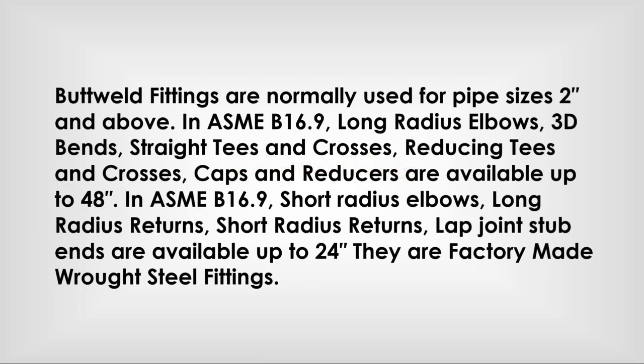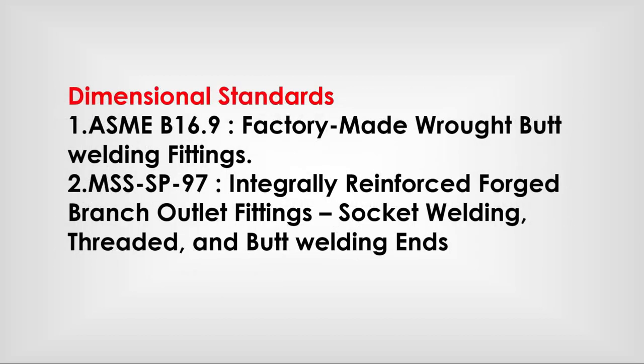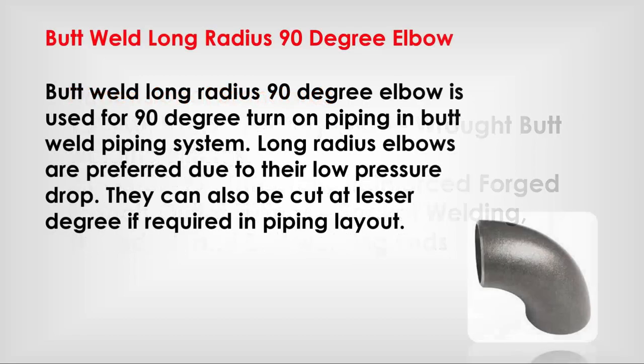Butt weld fittings are normally used for pipe sizes 2 inch and above. In ASME B16.9, long radius elbows, 3D bends, straight tees and crosses, reducing tees and crosses, caps, and reducers are available up to 48 inch. Short radius elbows, long radius returns, short radius returns, and lap joint stub ends are available up to 24 inch. They are factory made wrought steel fittings. Dimensional standards: ASME B16.9 for factory made butt welding fittings; MSS SP-97 for integrally reinforced forged branch outlet fittings with socket weld, threaded, and butt welding ends.